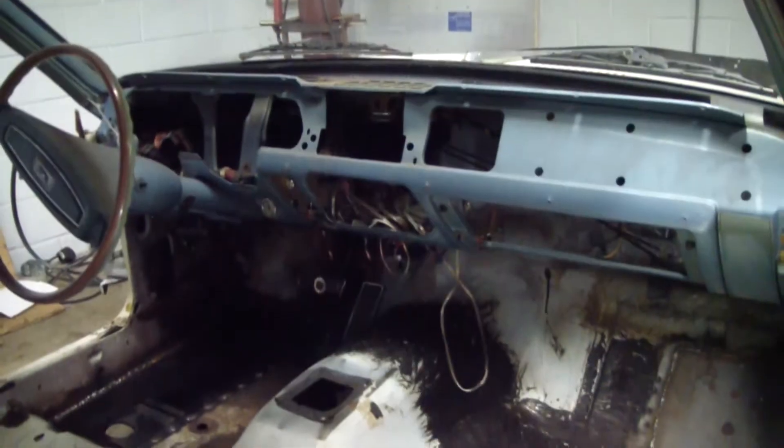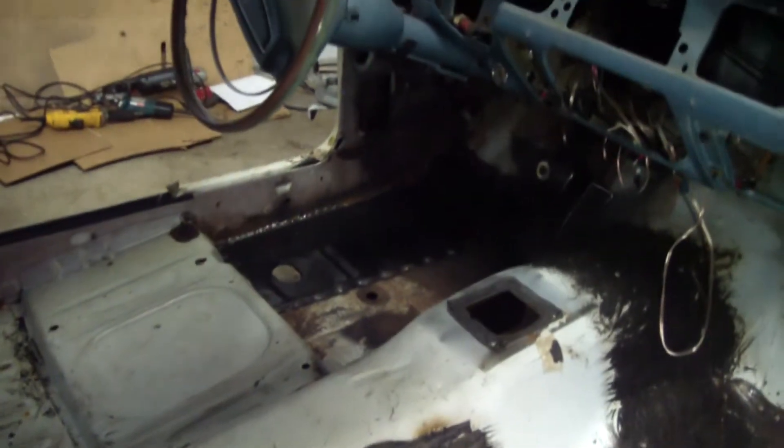Back in the day, we used to drive these things with the rockers totally rusted out, and you wonder why it just didn't bend in half — but the same thing had to go for both sides.